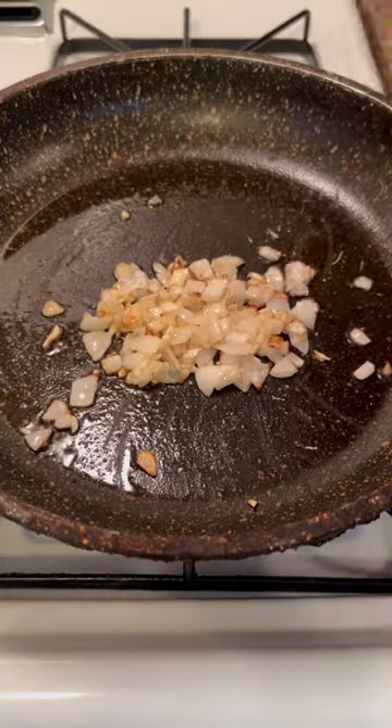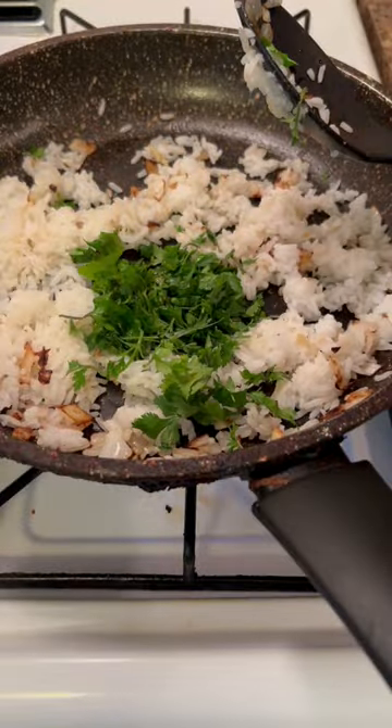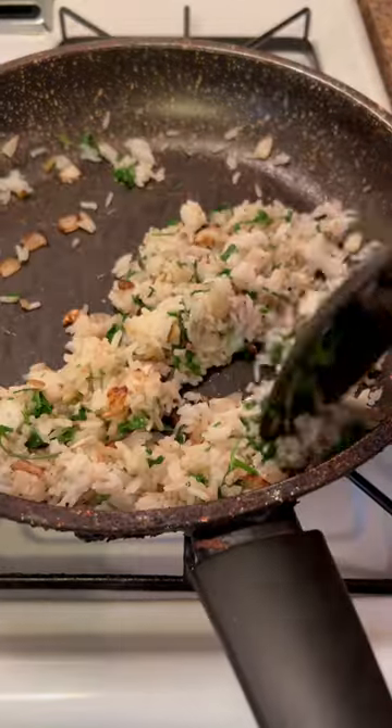Sauté the onion and garlic. Add the rice and coriander. Season with soy sauce, salt, and ground black pepper.